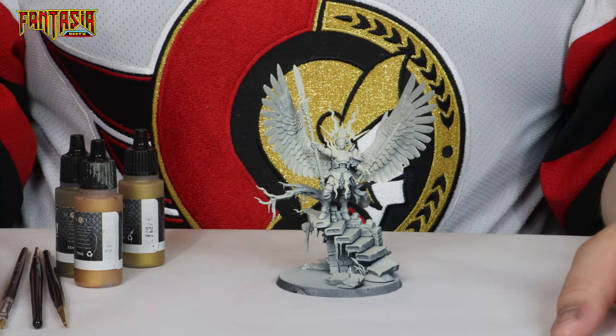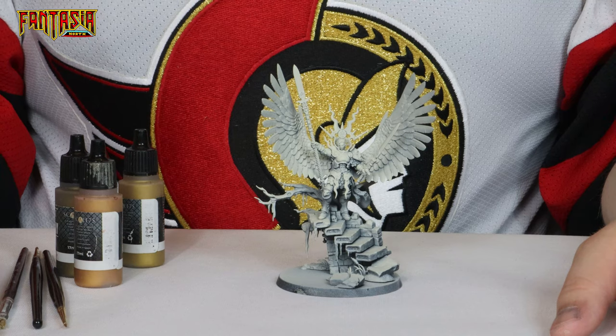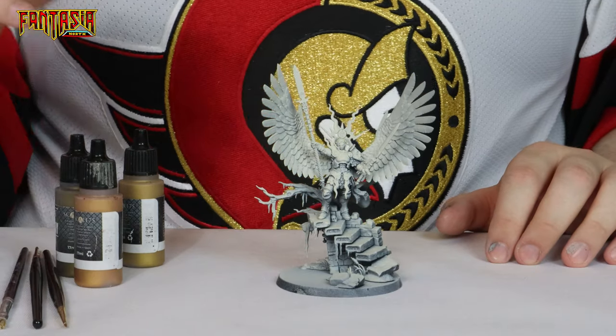Hello and welcome to another episode with us here at Fantasia North. This guide will be slightly more advanced than the 7 mini guides that I usually publish, and for this we're going to start out with the woman of the hour herself, Indrasta the Celestial Spear.